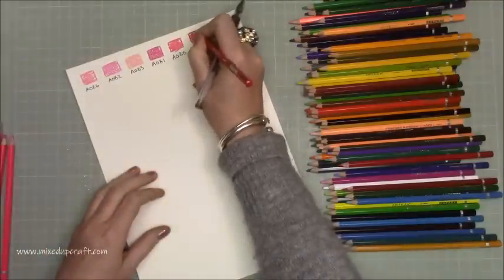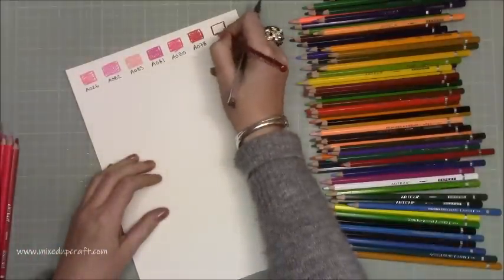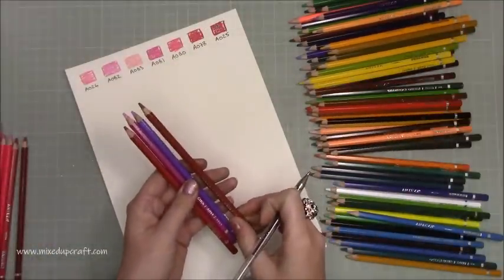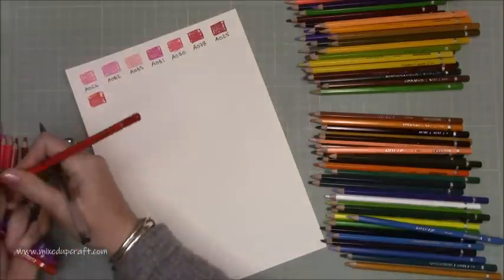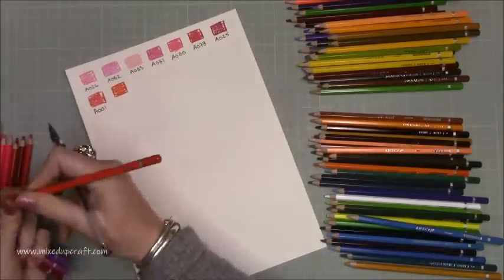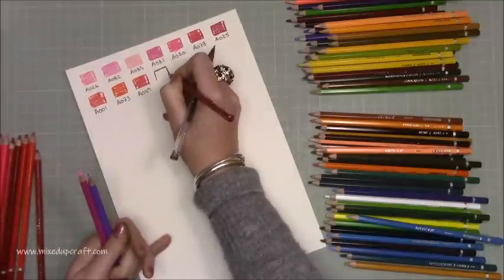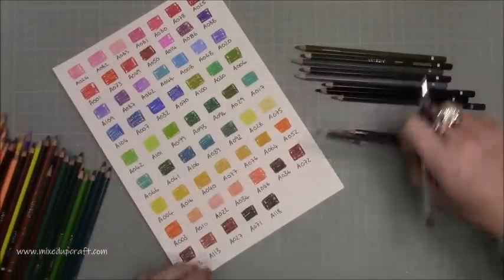First of all I'm just going through and coloring dry onto the Arteza watercolor pad. This is the cold press acid-free watercolor paper which I used in my other reviews. It's really nice, super thick — it's 300 gsm. I actually color on the other side as well so you'll see there's no bleed, nothing goes through to the other side. I'm just grabbing all the pinks and reds first, then going into blues, greens. I don't do my swatch in order — I have a swatch for a very different reason to a lot of other people. For me it's not about organization, it's just so I can quickly look and check a color.